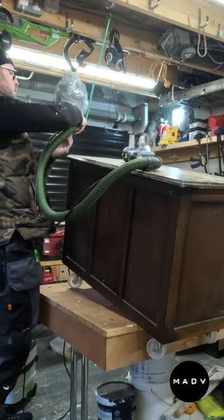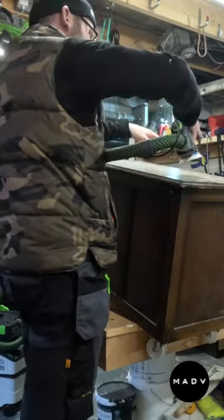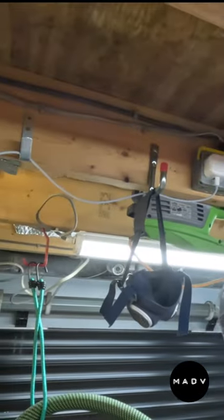Having ceiling hooks at regular intervals makes life so much easier for things like cable management and hose management. I put hooks all over the place on the ceiling of the workshop.